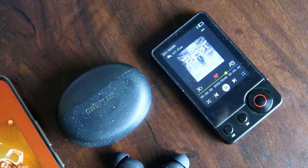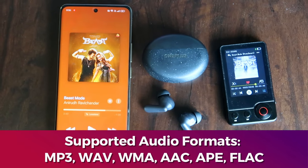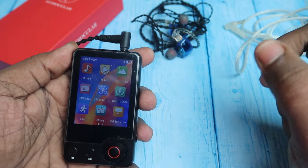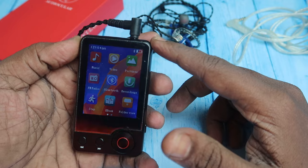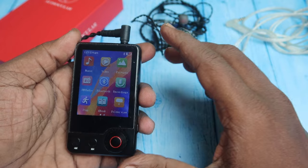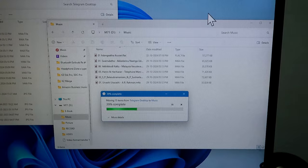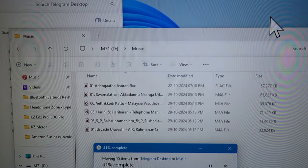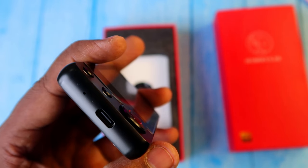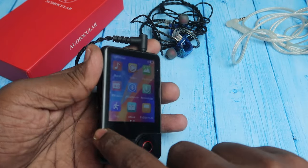For audio formats, it supports MP3, WAV, FLAC, and ACE. Try to use FLAC format songs as they have a higher bit rate and deliver a more detailed sound experience. You can find FLAC songs online or via Telegram. Transfer them using the USB Type-C port from your PC, or via SD card.